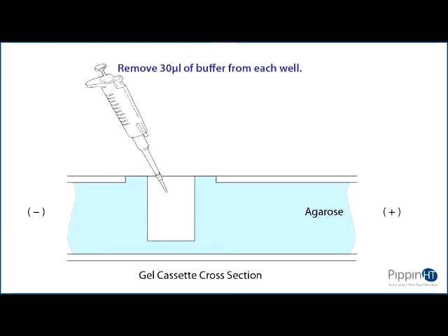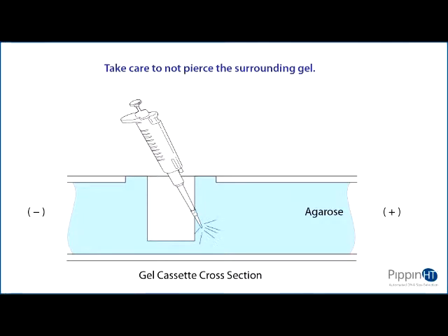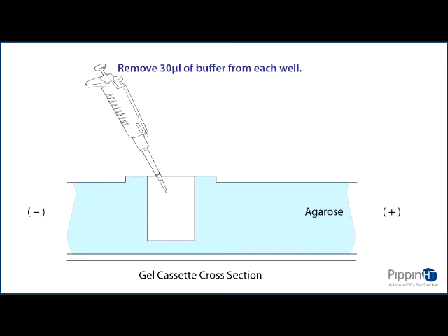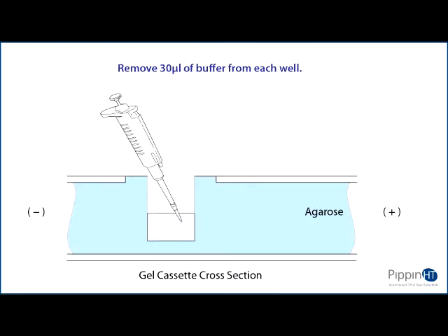Remove 30 microliters of buffer from the sample well. Take care not to pierce the agarose with the pipette tip. There is gel on all sides and bottom of the sample well. In addition, there is an agarose chimney surrounding the top of the sample well that protrudes up through the cassette cover. When removing buffer, some users find it useful to immerse the pipette tip just below the surface of the buffer and follow the liquid level down with the tip as the buffer is removed.